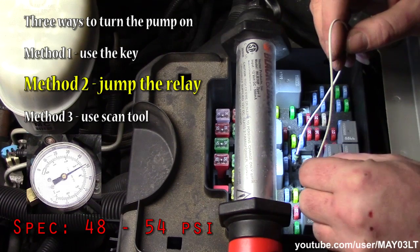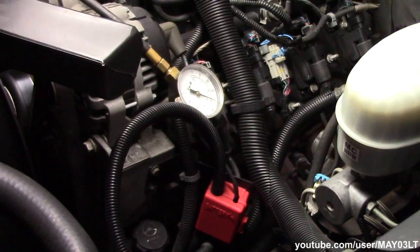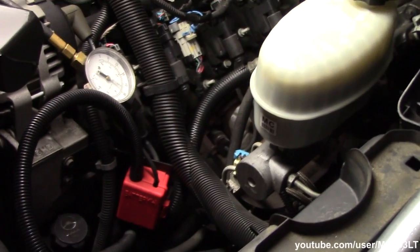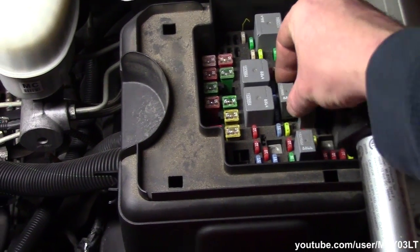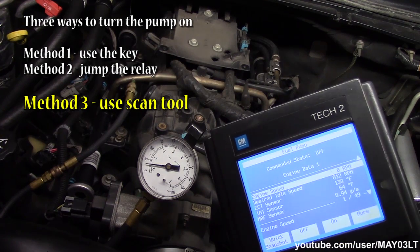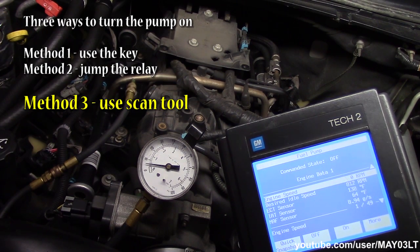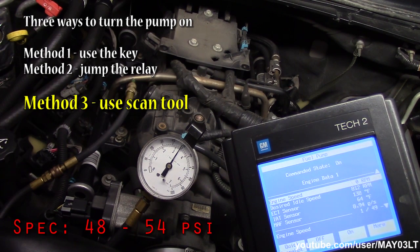Just so you guys don't think I'm bullshitting — I'm going to put the fuel pump relay back in. According to the service information, with the key on and the fuel pump relay in, you command the fuel pump on using the scan tool. We've got up to about 48 PSI and the relay kicks off.